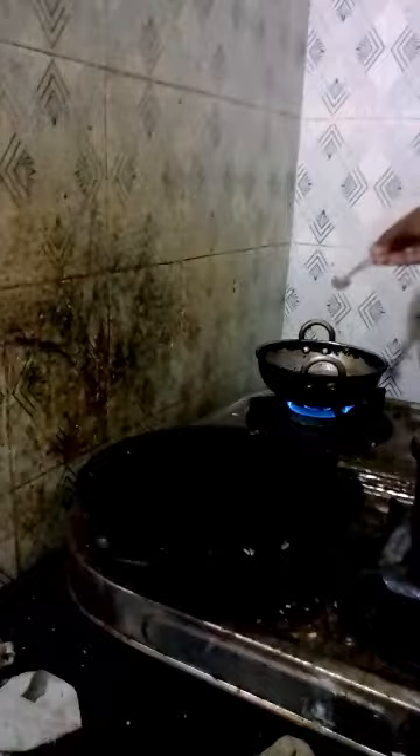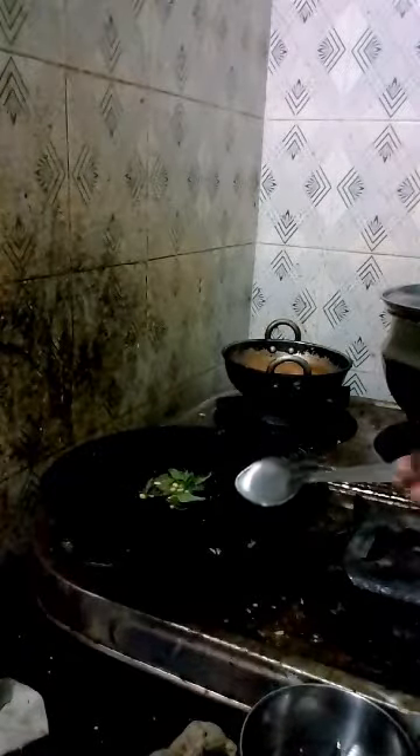Then you add the garlic that is ground and add it to the mixture. Then you add the pepper powder and chilli powder to it. For seasoning you add oil with mustard and curry leaves.